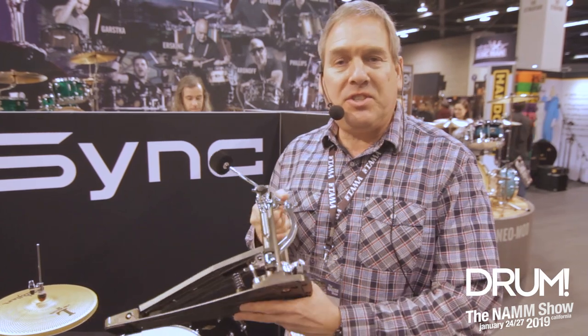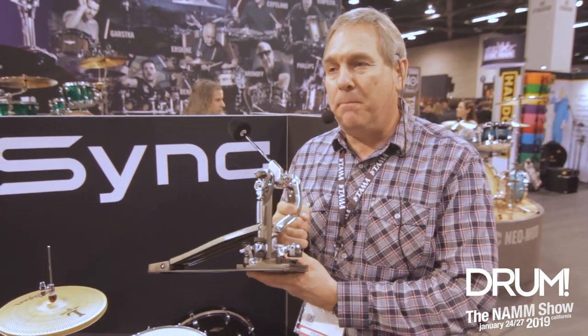Hi, it's John from Tama at NAMM 2019. I'm with Drum Magazine. Drum guys, how you doing? One of the cool products for us this year — we just launched it just a few hours ago — this is the Tama DynaSync Bass Drum Pedal.